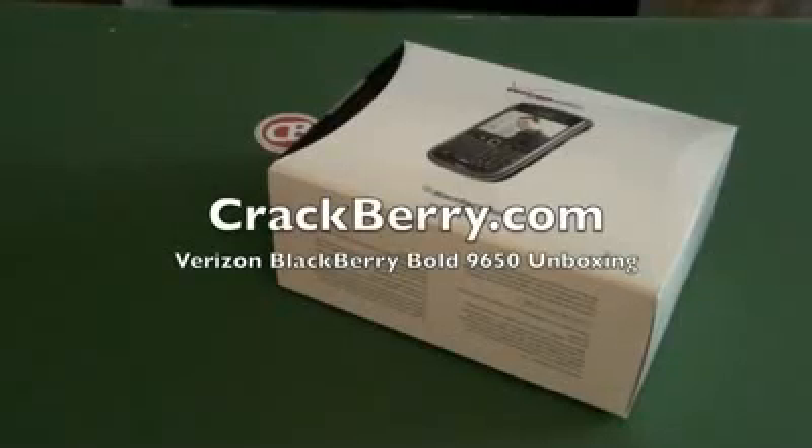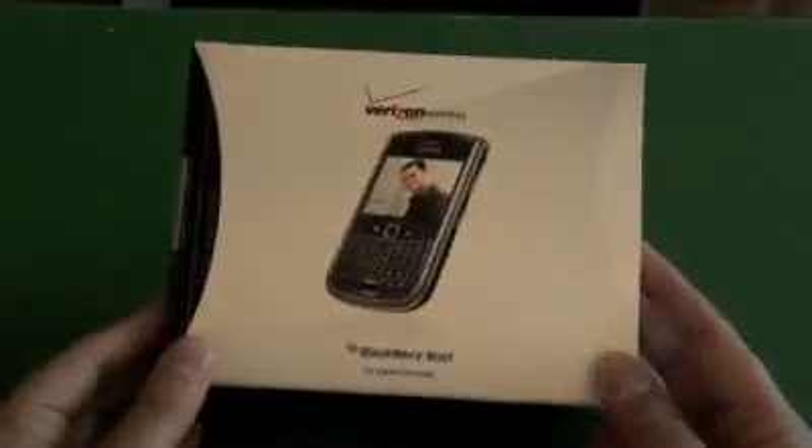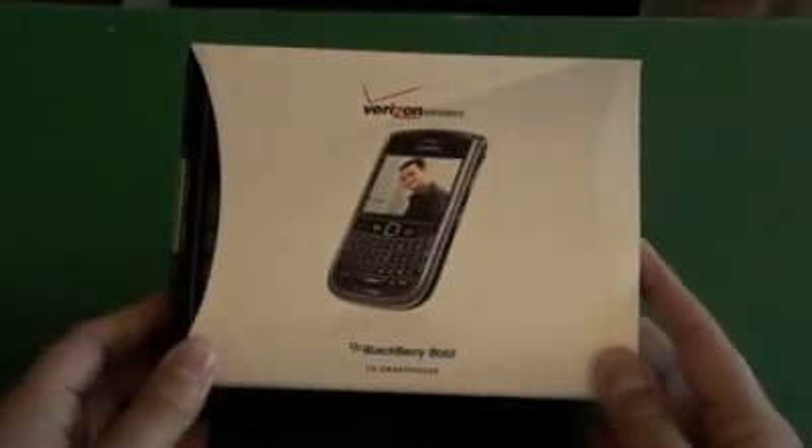Hi everyone, Adam Zeiss here for Crackberry.com. I'm going to do a quick unboxing of the BlackBerry Bold 9650 from Verizon. This is the consumer packaging that it comes in — pretty fancy schmancy. I'm going to pop the sleeve off here. Apparently it's upside down. And then we have the BlackBerry box.